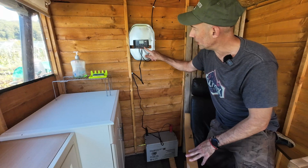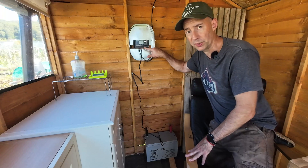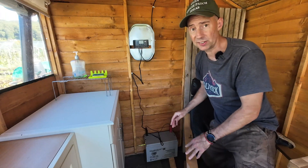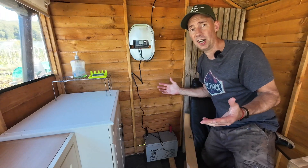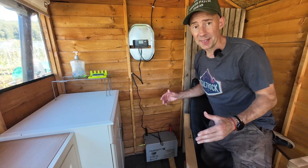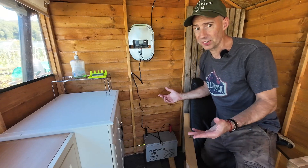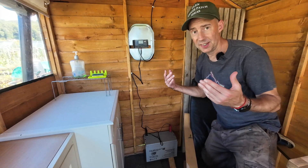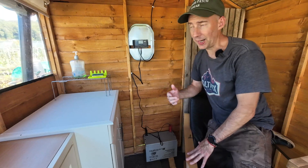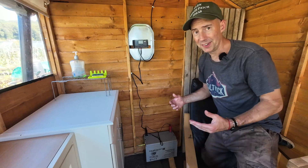There's also a load terminal if you want to direct-wire a 12-volt load — for example, little LED lights. If this were my garden at home I'd definitely put lights in here, so when I come out to the shed in the middle of winter and need to find something, I'd just turn the lights on. Dead simple. Out on the allotment I don't really garden at night, but I might still put them in.